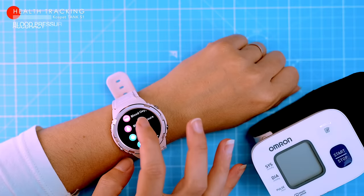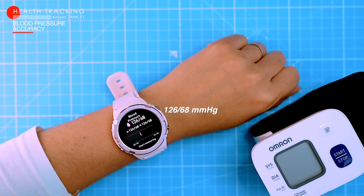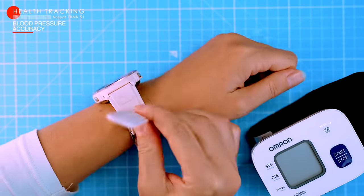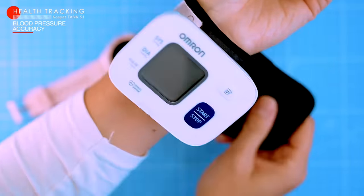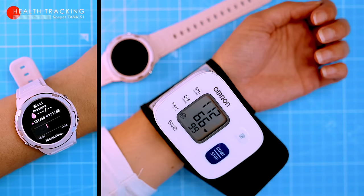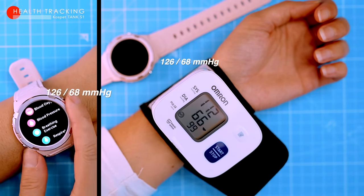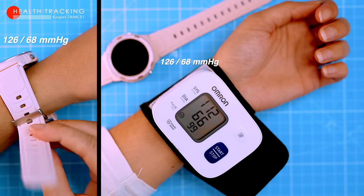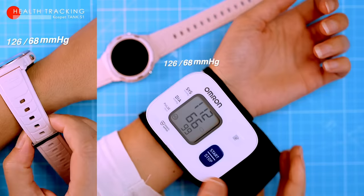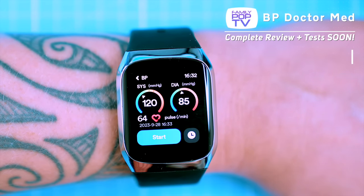The S1 also uses its PPG sensors for blood pressure monitoring, but I'm a bit skeptical of this feature — optical sensors will never be as accurate as medical-grade cuffed blood pressure monitors, no matter the brand. They will only give you a rough estimation, not real results. And indeed, my wife's watch reading was off by almost 20 points compared to the medical-grade device, so don't rely on a smartwatch for reliable blood pressure tracking. That said, there's a watch called BP Doctor Med that claims to be different, and I'll be reviewing it in an upcoming video — stay tuned.